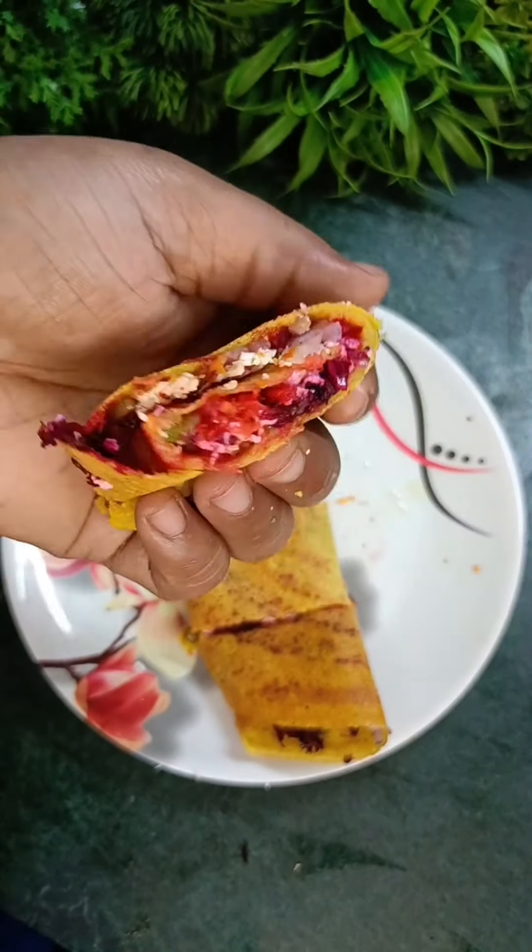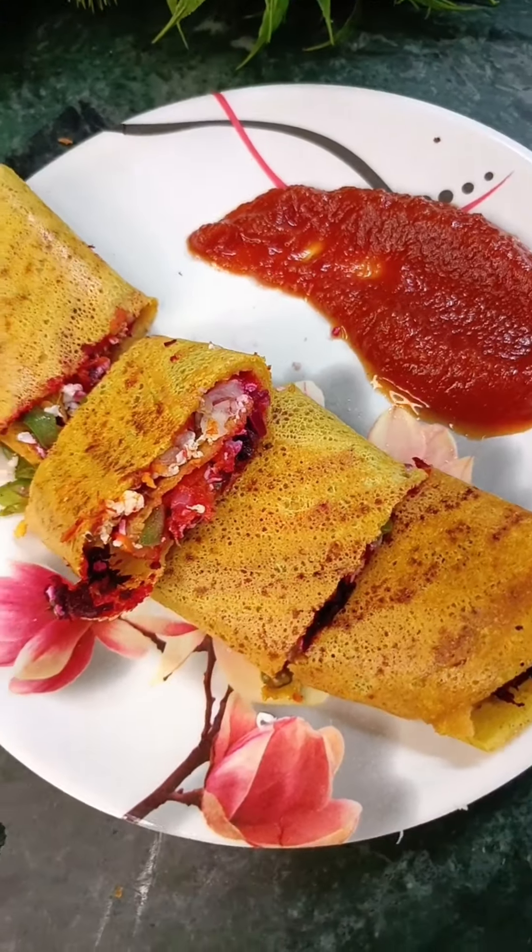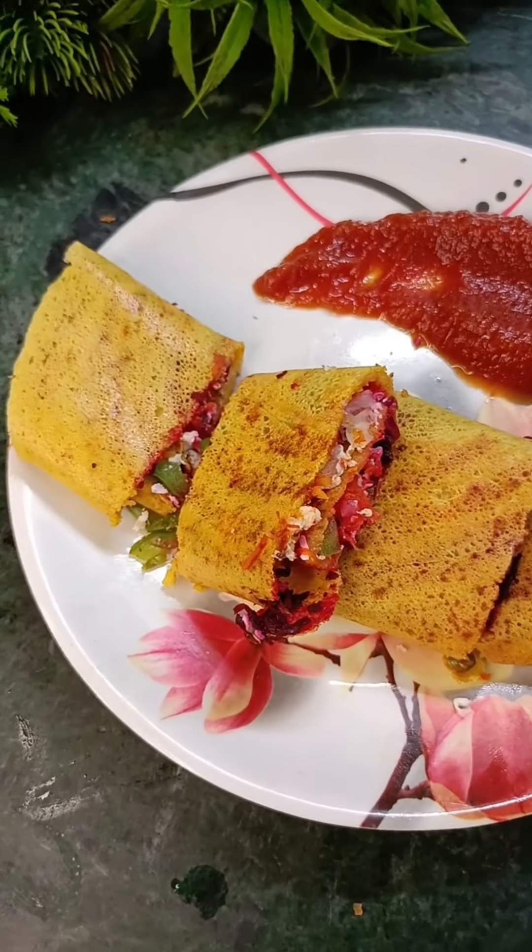You can serve it with chutney or sauce. It is very amazing. I will see you in the next video.